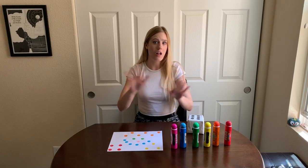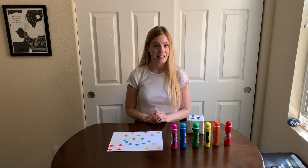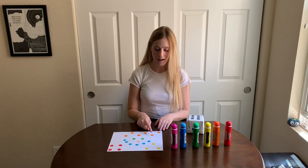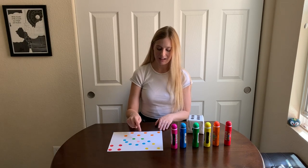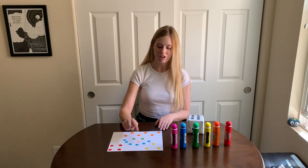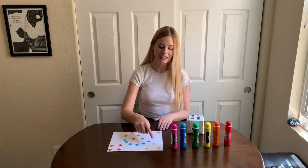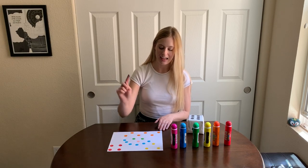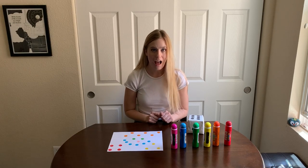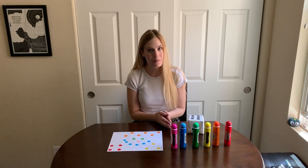Should we count all of the dots on my page? Let's try: 1, 2, 3, 4, 5, 6, 7, 8, 9, 10, 11, 12, 13, 14, 15, 16, 17, 18, 19, 20, 21, 22. I have 22 dots on my page.